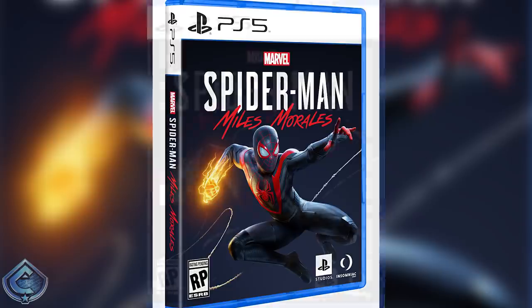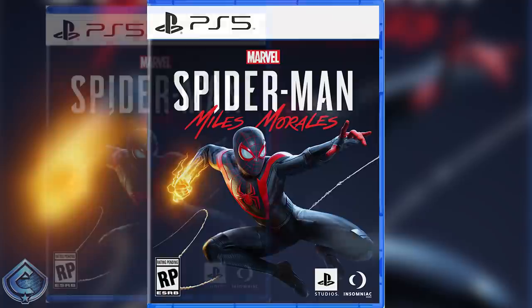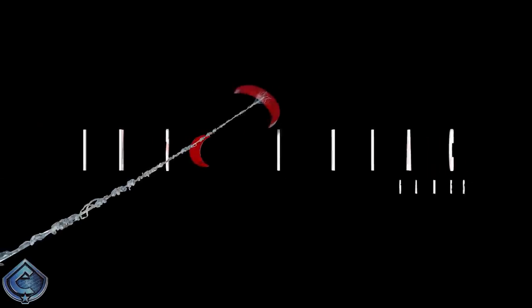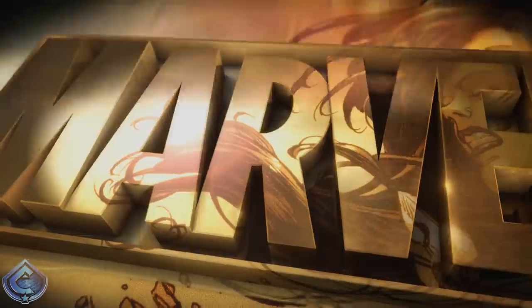I really appreciate that Insomniac decided to stick with a simplistic design, similar to what they did with the Spider-Man PS4 box art — it just allows the character to pop more. With the PS4 box art we just got Spidey with a red background, and here we have Miles Morales with a darker blue or black background with Miles right there front and center.